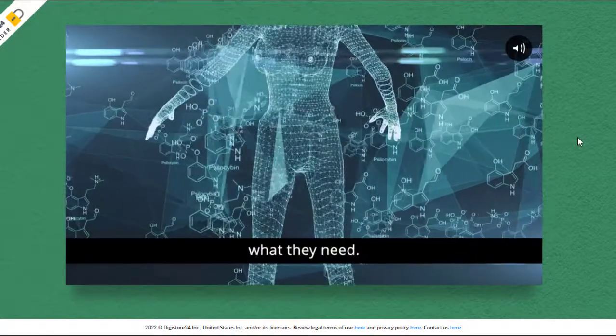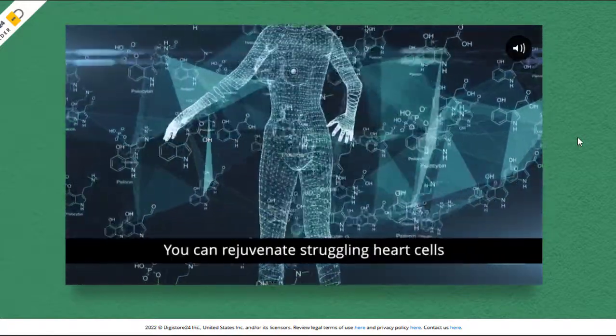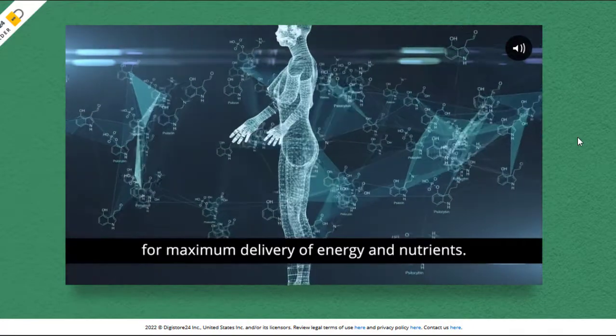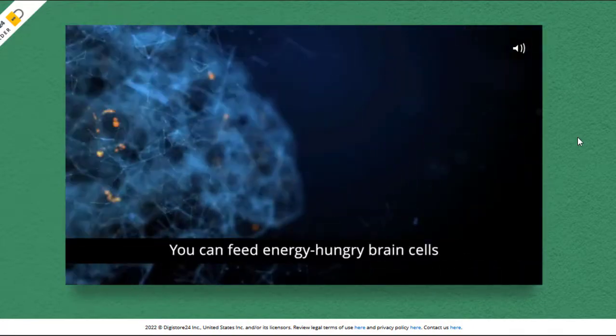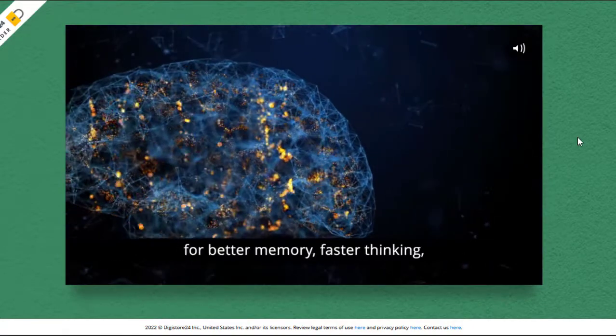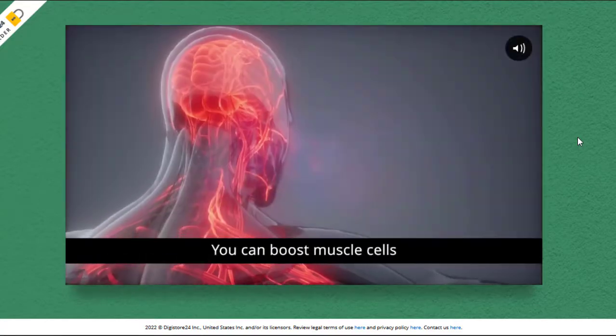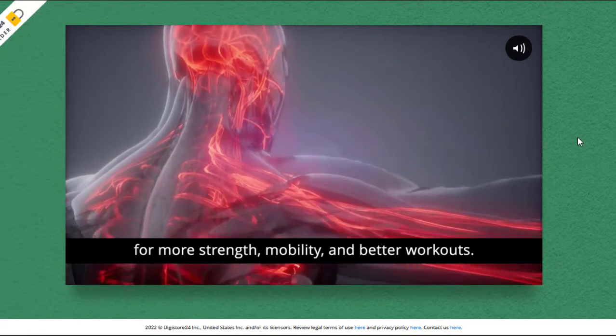In each serving, you get the remarkable rejuvenating power of a total of 7 synergistic supercell micronutrients. So yes, you can trust this product — if CellX Renewal doesn't exceed your expectations in improving your overall health, enhancing your mood, sharpening your memory, and infusing you with more energy than you've had in years,